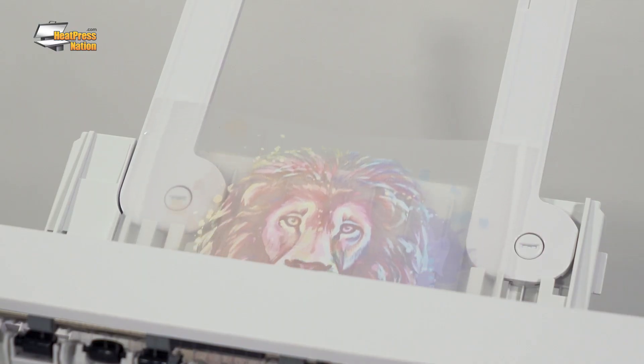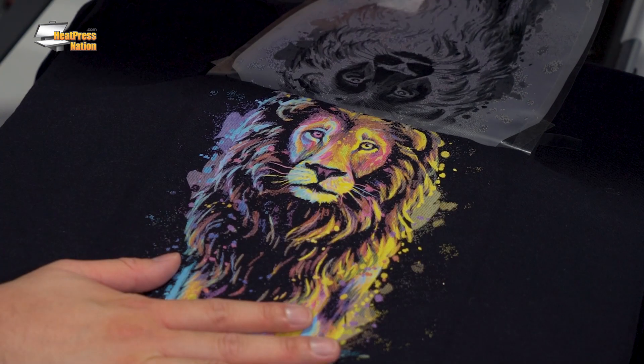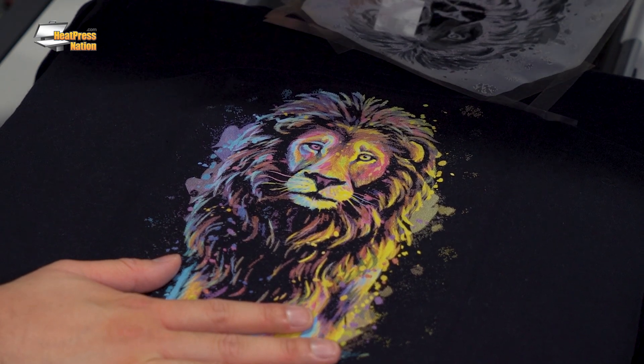These machines print your full-color graphics and then print a base layer of white over it. With your full-color graphic now sitting on a bright white underbase, it can be displayed in full brilliant color no matter what color garment it's being pressed on. And thanks to the special adhesive, you're not going to be limited to certain materials. You could press onto cotton, poly, blends, nylon, polypropylene, and more.